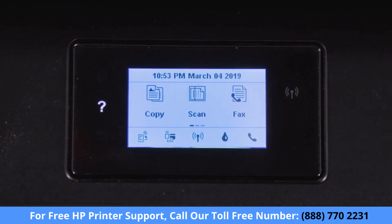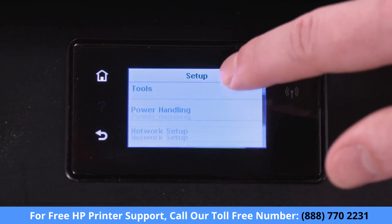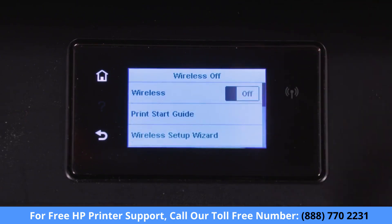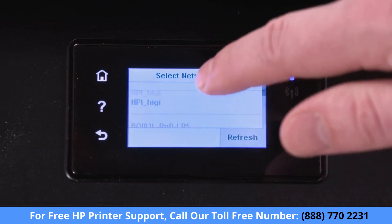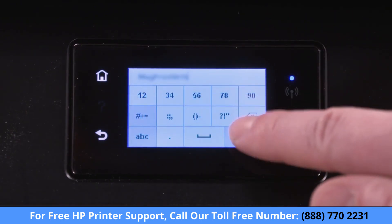On printers with a touchscreen control panel, select the Setup, Network, or Wireless menu to find the Wireless Setup Wizard. Select Wireless Setup Wizard, and then follow the instructions to identify your network. Enter the network password, and then connect your printer.